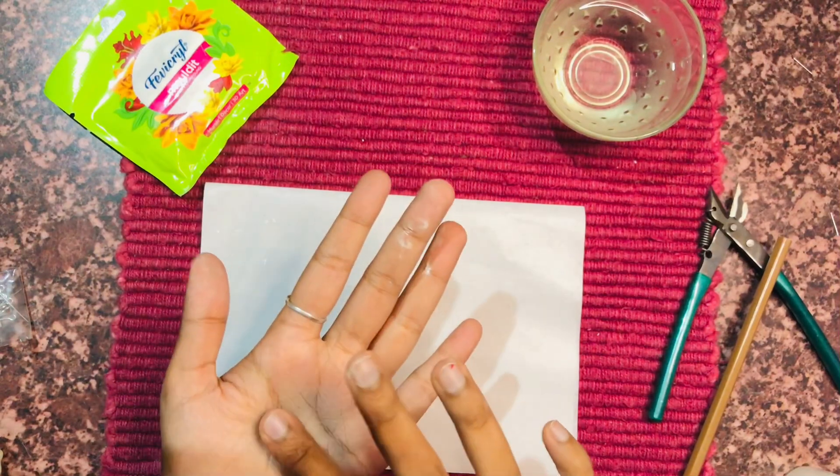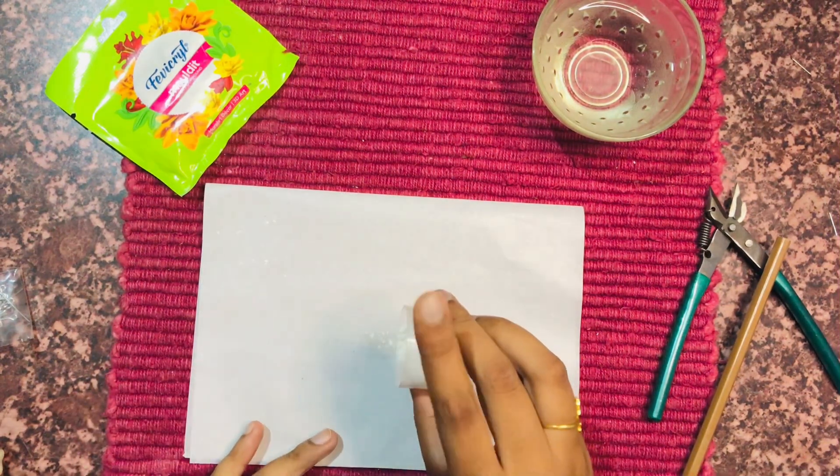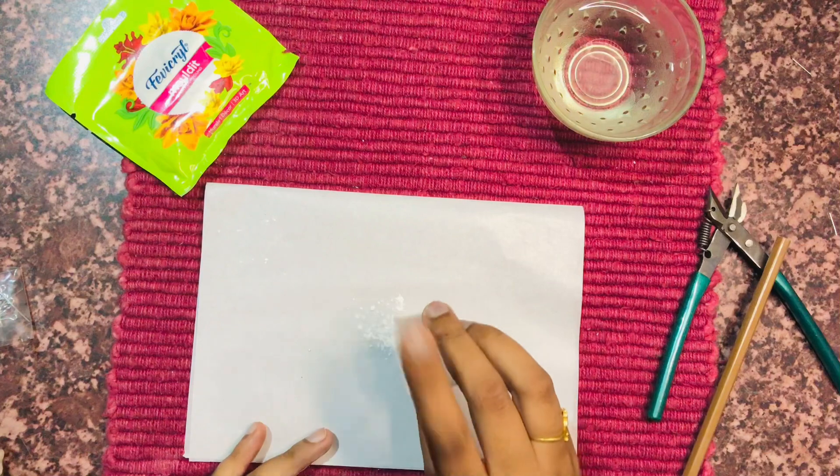Here I am taking a little amount of clay and flattening it using talcum powder in order to give it a desired shape.